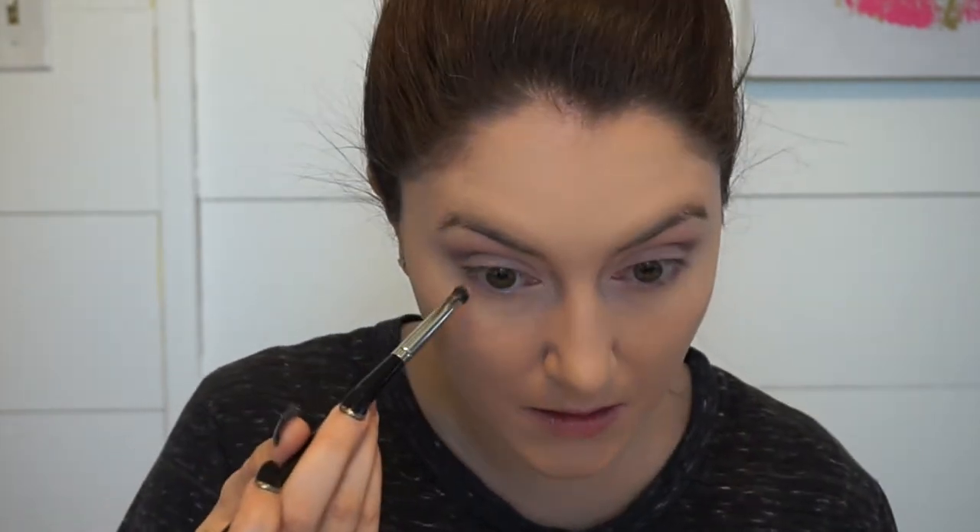I'm going to leave it at that because if I keep going then I'm going to make it a dramatic eye and a dramatic lip, and that's not what I'm going for today. So I'm going to do the other eye and then I'll come back. Now that we've done the other eye, I'm going to go in with that mauve again with the crease brush and go right under the lash line.